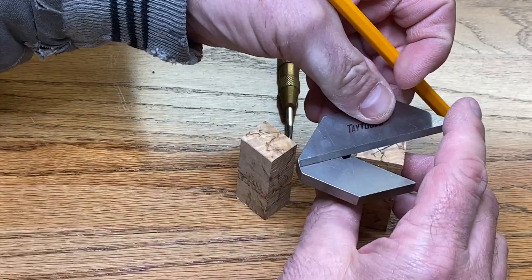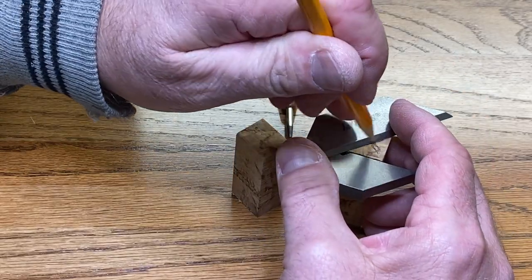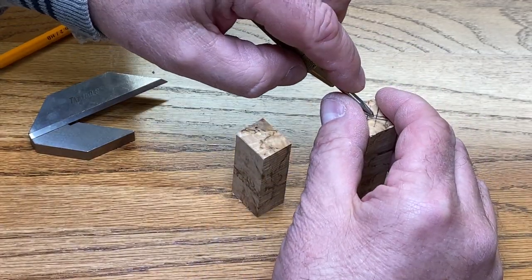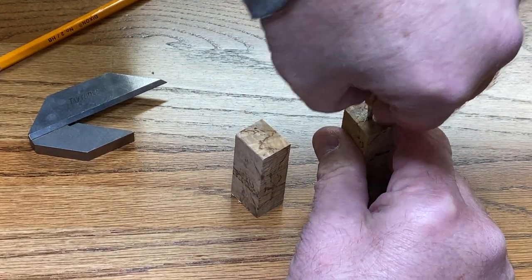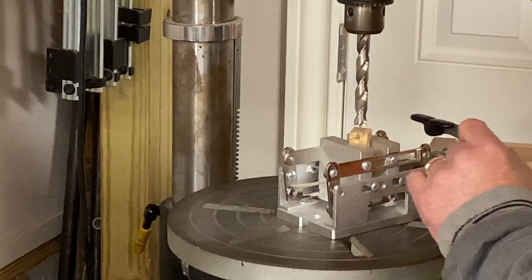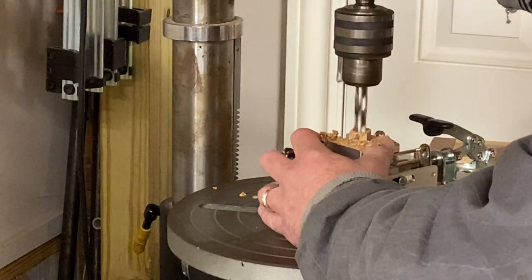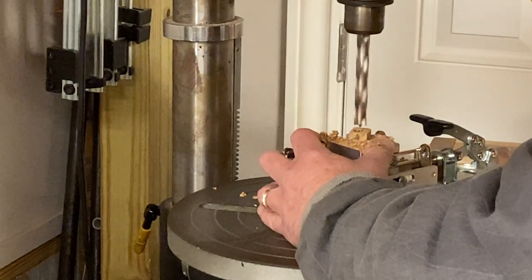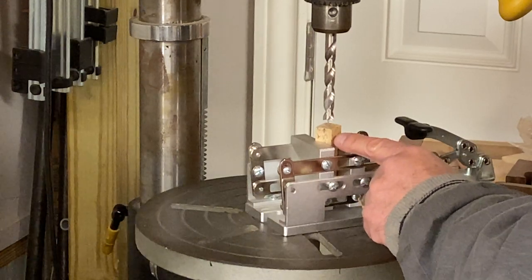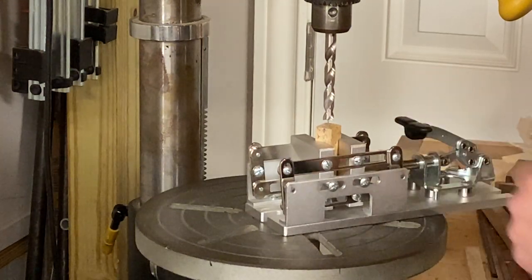These blanks are rectangular, so it's going to make an odd pattern for finding the center of the blank, but it's not as bad as you might think. We simply put our punch in the center and repeat with the second blank. The shorter of the two blanks is for the cap of the pin and requires a tube that is 12.5 millimeters in diameter. The lower blank is for the body of the pin and requires a tube with a diameter of 10.5 millimeters — we have that bit currently chucked up in our drill press.